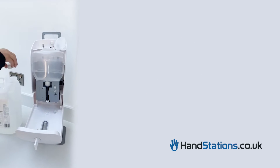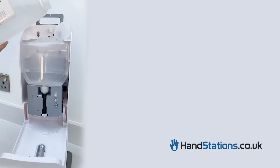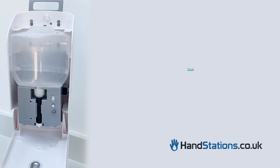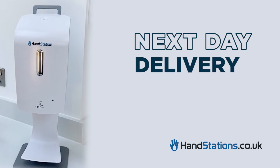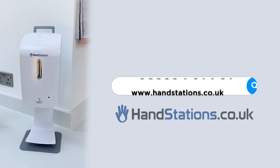We're so proud of the high quality of this sanitiser dispenser that we've given it a 2-year warranty. It even comes complete with 4 C-cell batteries, so it's ready to go. Buy with confidence — we're rated 5 stars on Trustpilot. Receive your dispenser the very next working day with DPD Delivery. Place your order now and stay safe.